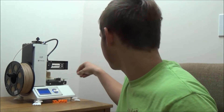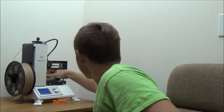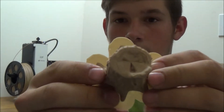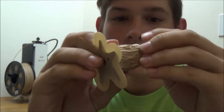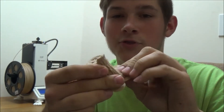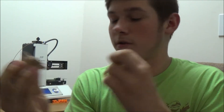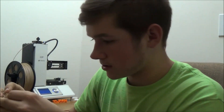Okay, so the 3D print got done and here it is. That's really cool. I thought it would be appropriate to 3D print a stump with my new wood filament.